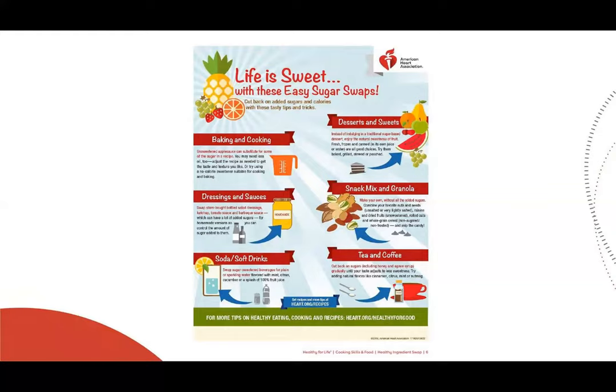Swap sugary beverages for plain or sparkling water flavored with mint, citrus, cucumber, or a splash of 100% fruit juice. For desserts and sweets, instead of indulging in traditional sugar-based desserts, enjoy the natural sweetness of fruit. Fresh, frozen, or canned fruit in their own juice or water are all good choices. Try them baked, grilled, sweetened, or poached.